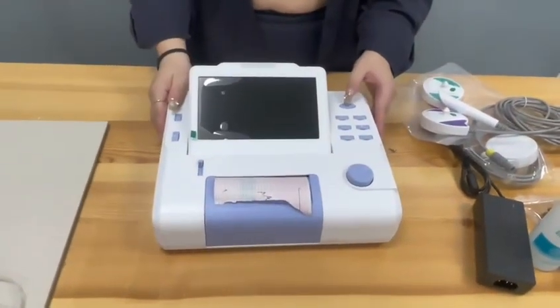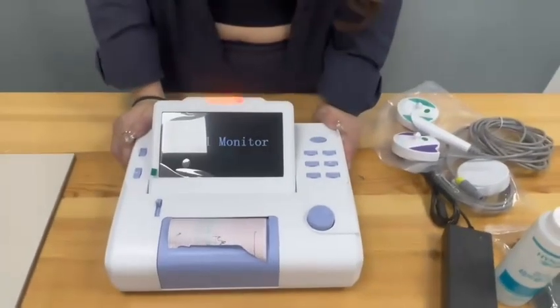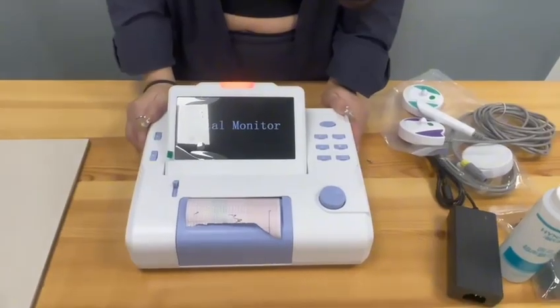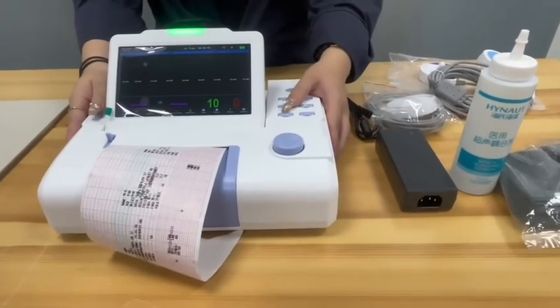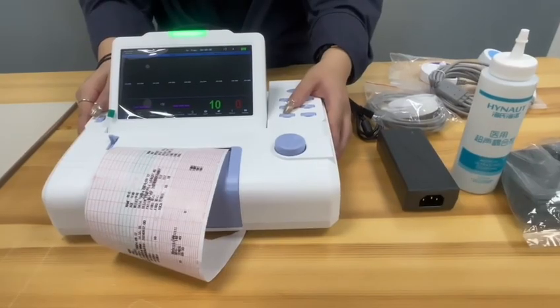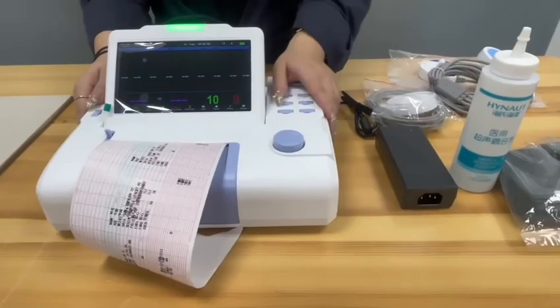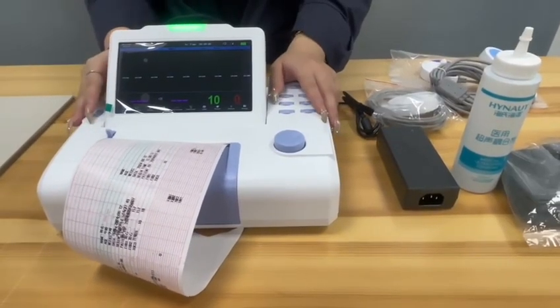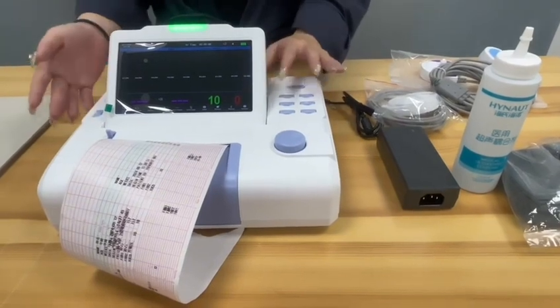Let's turn on the fetal monitor. I'm going to show you how to use the print. You press this button, and it just needs 20 minutes to print all of the results. And this button is for uterine contraction, set to zero.